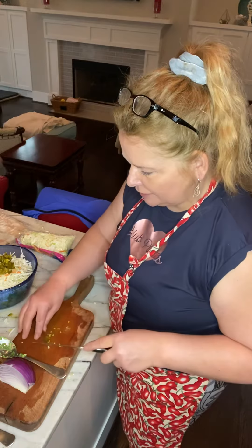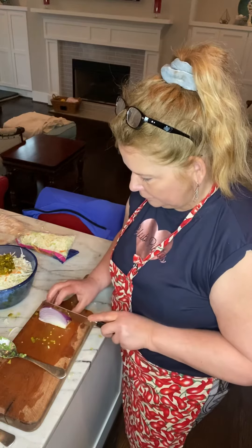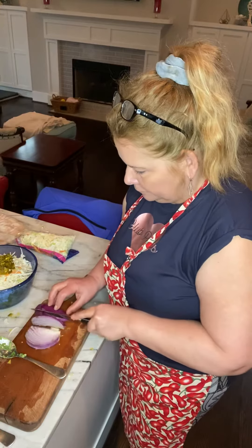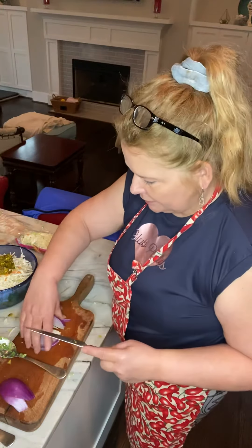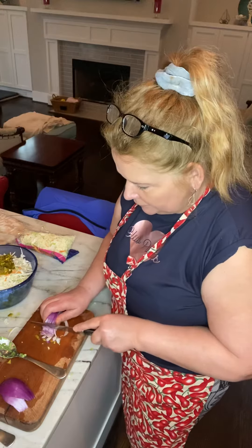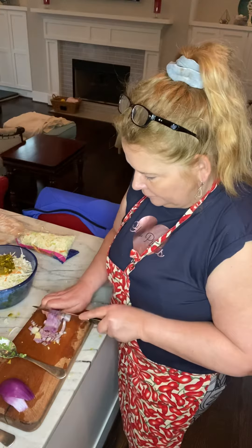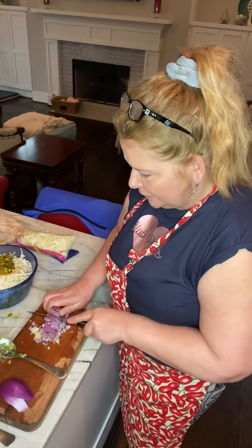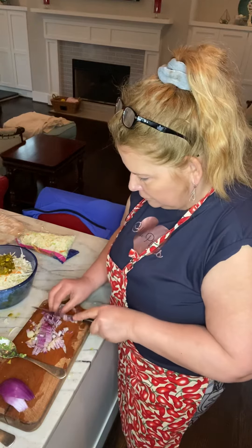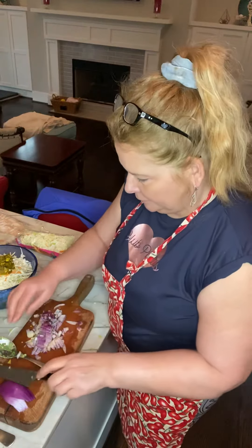In addition to that, we'll add a little bit of red onion. I just love the color that red onion gives to whatever it's in — it makes such a beautiful, colorful addition to a coleslaw. This will be just about two tablespoons as well. Just throw that right in.